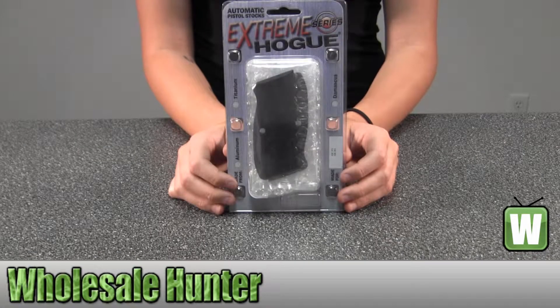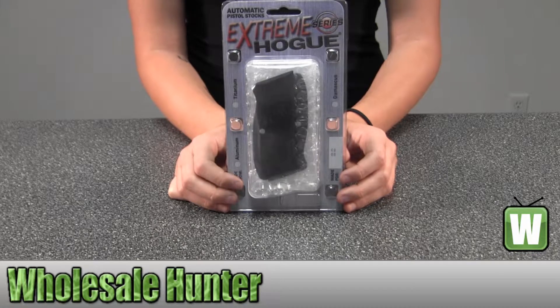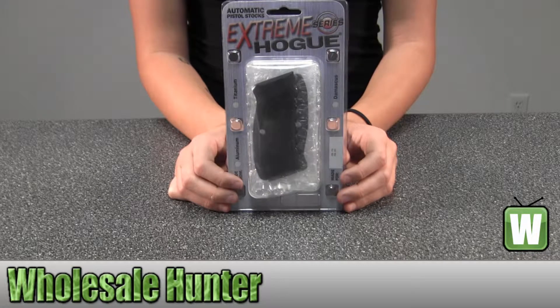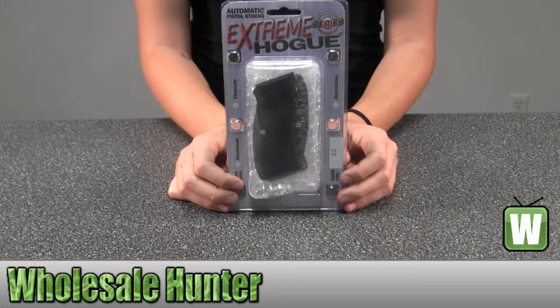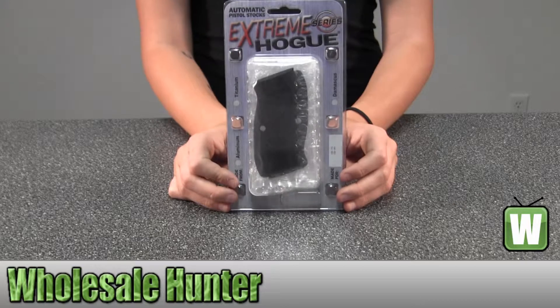This is an unboxing video from manufacturer number 75176. This is by Hogue. This is a CZ75 and CZ85 grip. It's checkered aluminum, brushed gloss, black and anodized. I'm going to take it out here for you so you can get a better look.